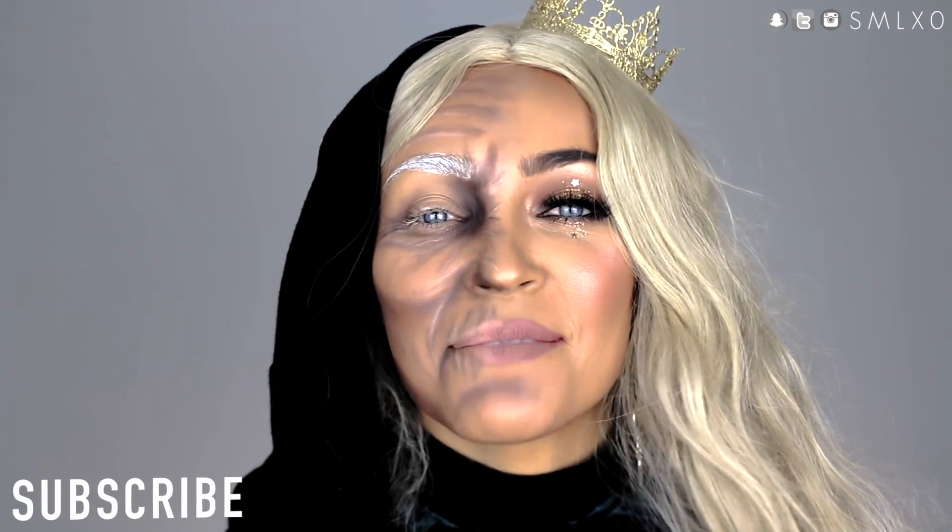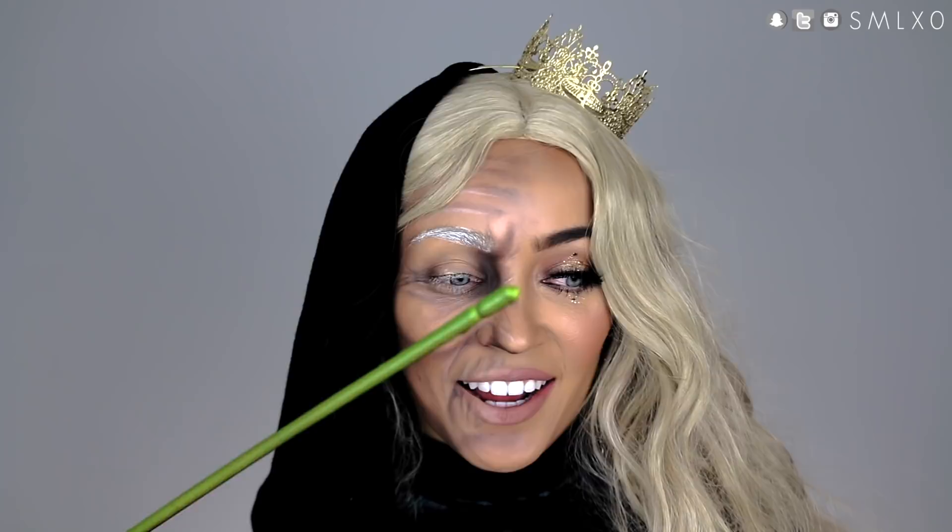Hey guys, so today I'm back to do my first Halloween tutorial of the season. I'm not sure if I'm going to be able to get to do another one, but this one I have been brewing in my head for a while. There are so many looks out there that are like a dual face. And I was watching the new Beauty and the Beast the other day, and the next day it clicked with me — I have to be the old beggar woman slash enchantress. I think it would be amazing. I don't think anybody has done it that I have seen.